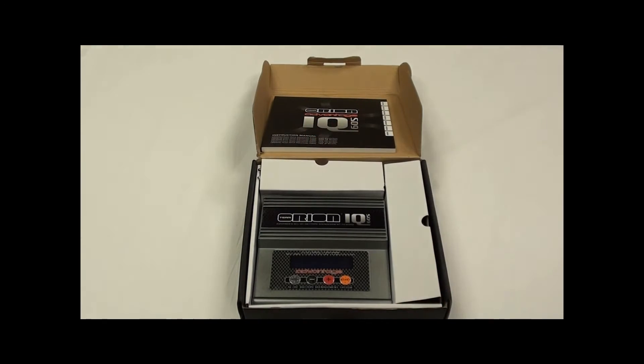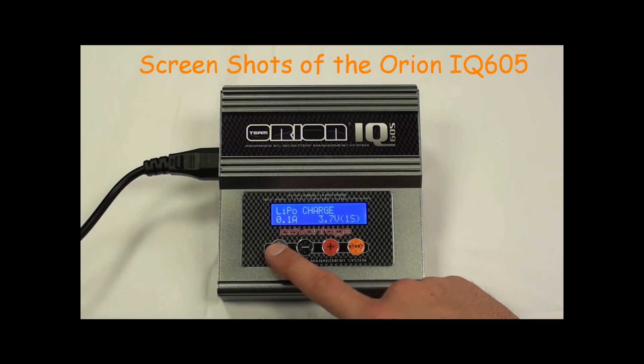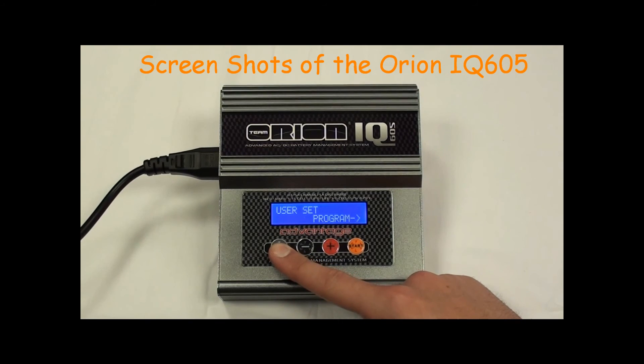This next shot will show you the IQ 605 powering up, and we will go through some of the batteries which the unit charges: LiPo batteries, Nickel Metal Hydride, NiCAD, and PB or Lead Acid. You can also load and save preset charges.